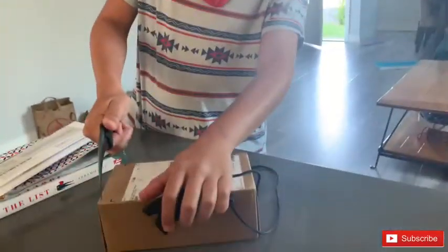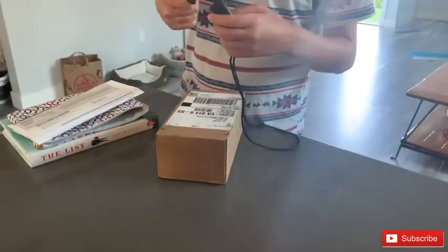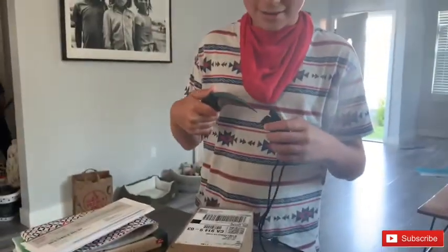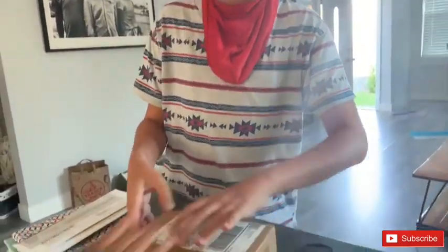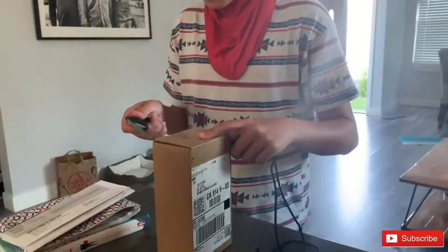What are we opening? A new phone! Oh, what? Apparently this is satisfying. I'm not going to use this knife. Okay, how do I open this? Just open it! Oh, there's tape! I'm going to just cut that real quick.